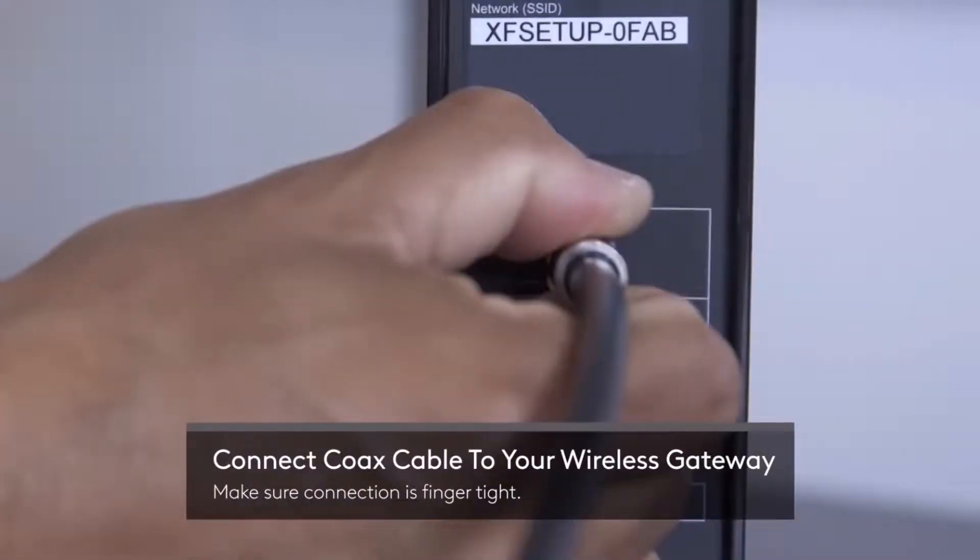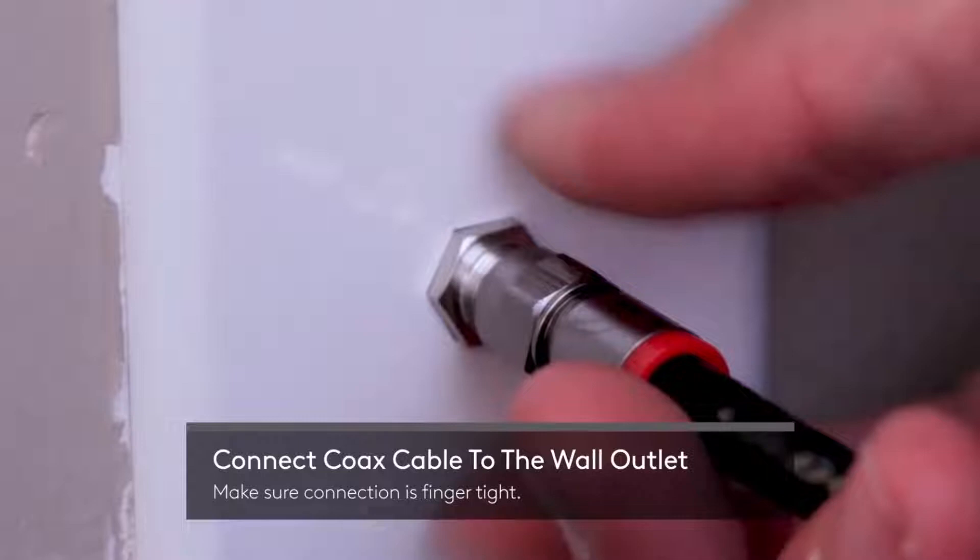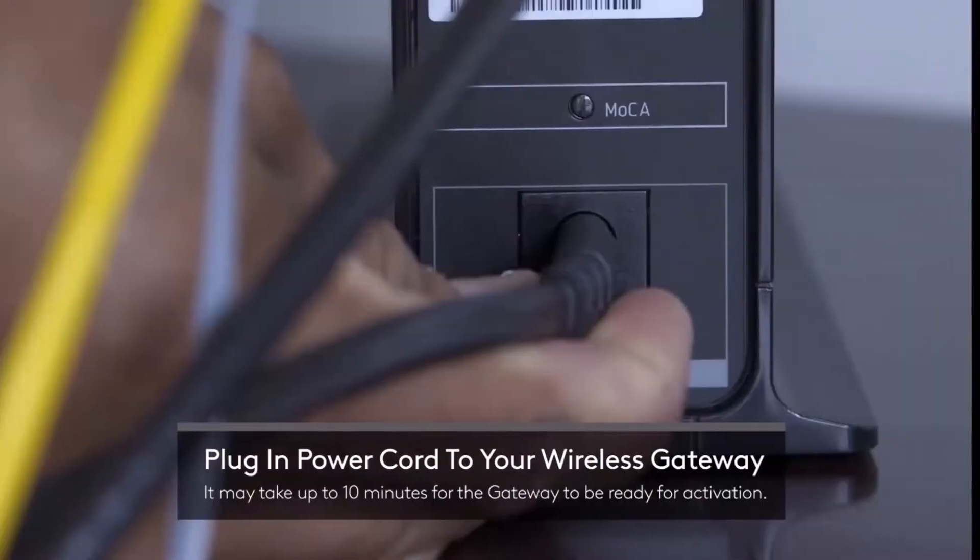You have to connect the coax cable into your wireless gateway. Make sure the connection is finger-tight. Then connect the other end to the wall outlet. Make sure that connection is also finger-tight.